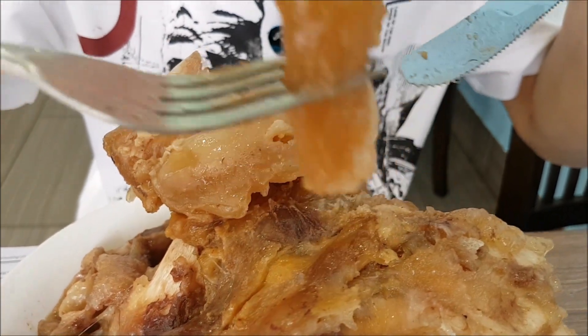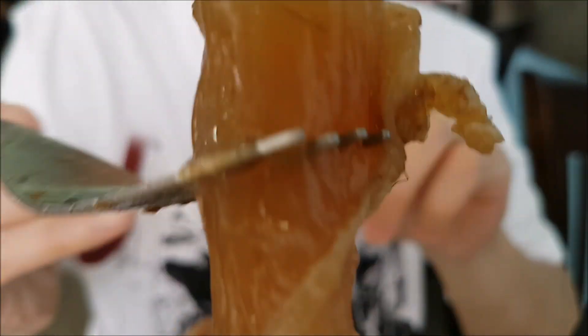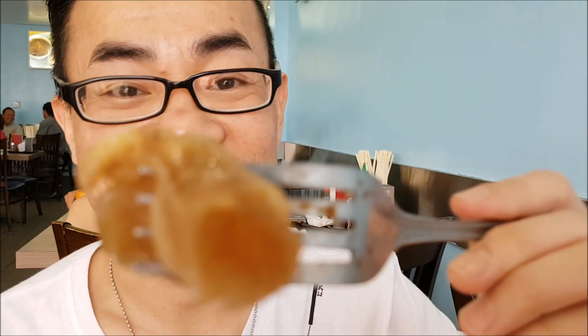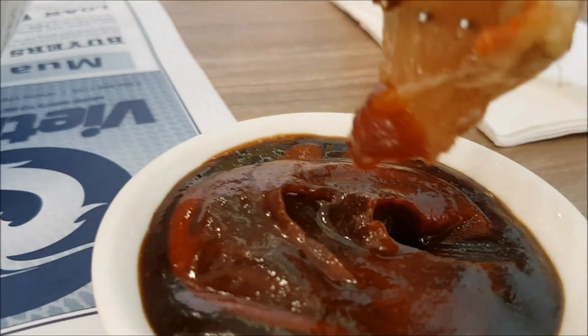I'm gonna get a piece of the beef tendon here. Look at that — a delicious piece of beef tendon. They cook the tendon pretty well, so it's pretty soft. It's not super soft but just slightly resilient, and it's not chewy at all.